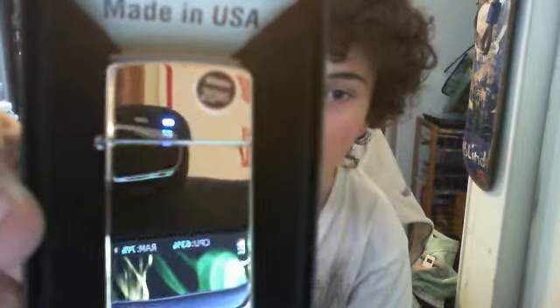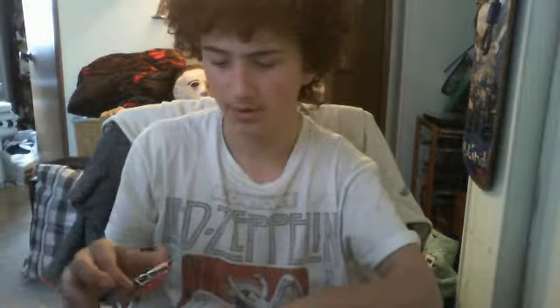It says $20.95 — I would never pay that, that's outrageous. This is actually my first high polish chrome Zippo, surprisingly. I really like the high polish chrome. All right, let's see if we can open this thing for you guys.